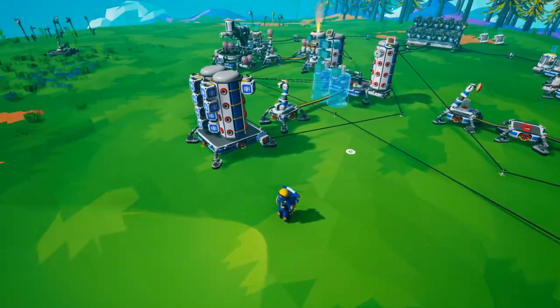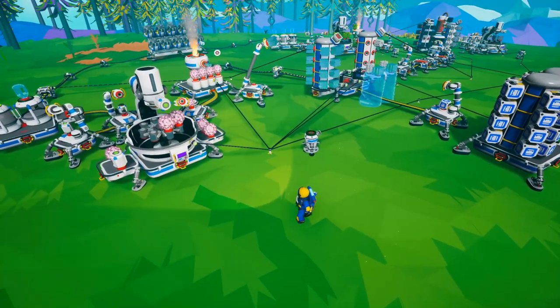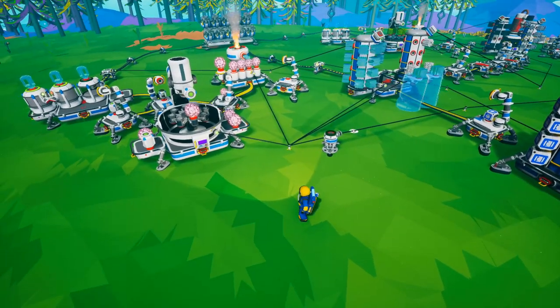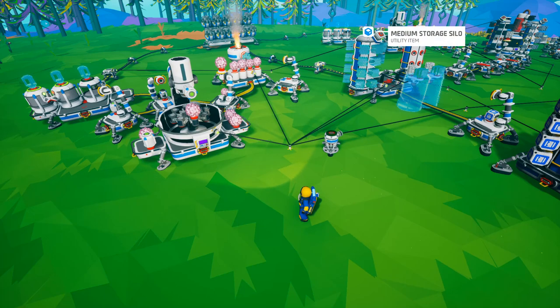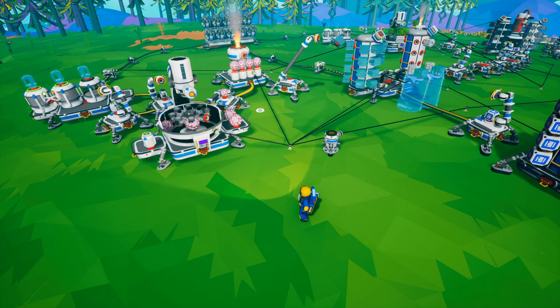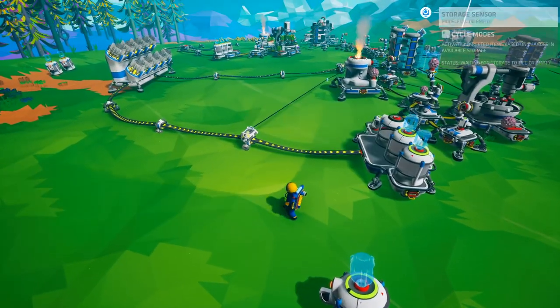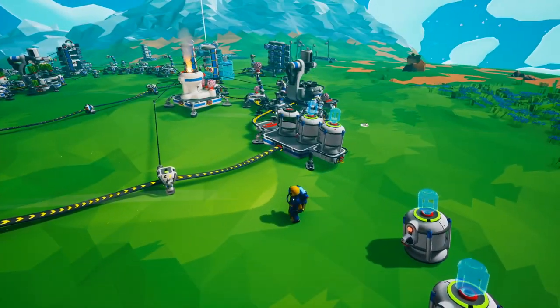You can see how useful this is. Why have this entire base pulling power when you don't need it? If the storage is filled up, I no longer need this process because there's no more room to put glass, so why have the auto arms, smelter, or soil centrifuge running when it's not needed?